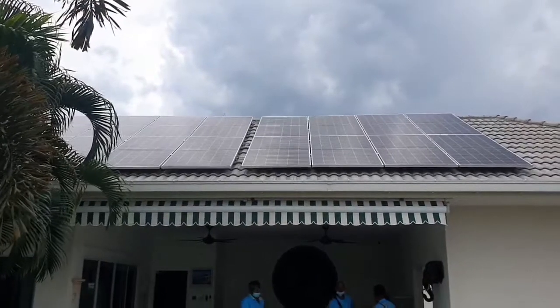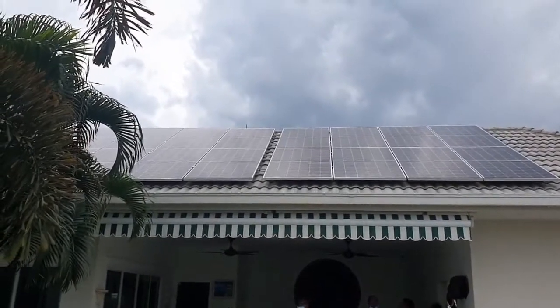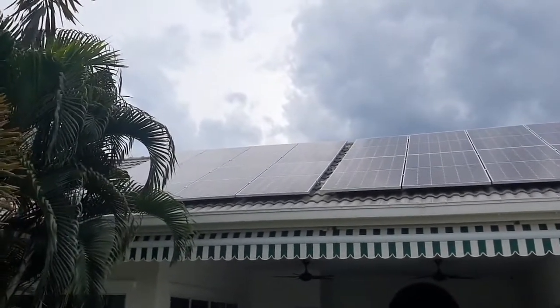Hello everybody, here we are in Hua Hin. Just finished a 5 kilowatt system with 7000 watts of panels. Beautiful installation — this time on ceramic tiles.